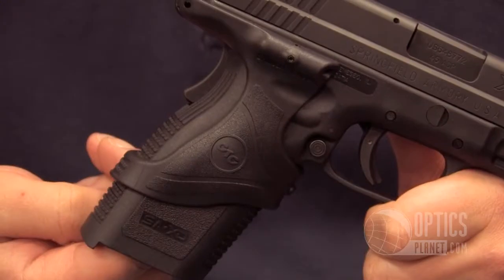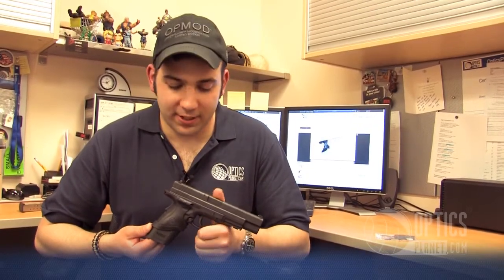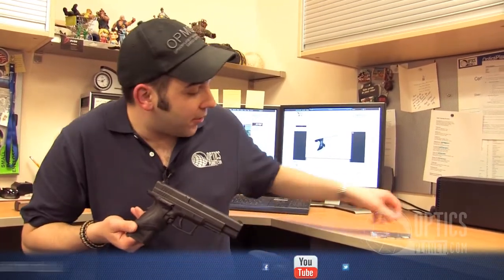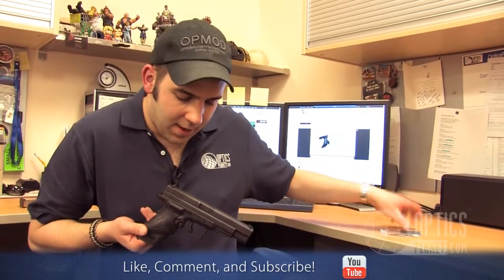Overall it's a great addition to your home defense kit. This model will take two CR2032 batteries. The laser is fully adjustable for windage and elevation, and it will come with all the tools required for installation and proper adjustment. Again, it's the LG 445 Crimson Trace laser grip. This is Chase — thanks for watching.